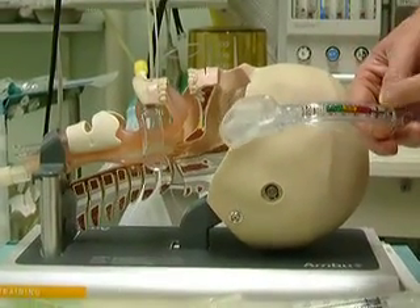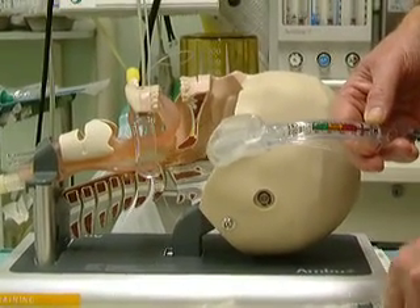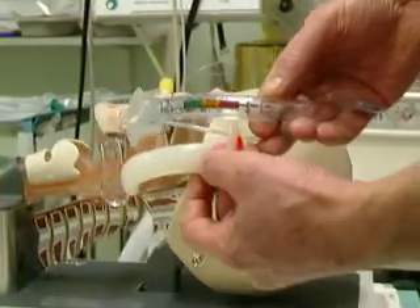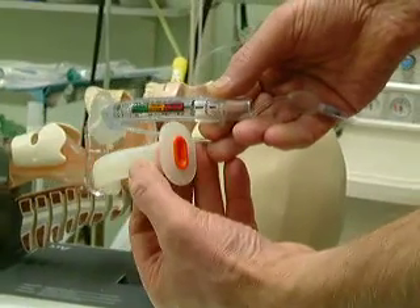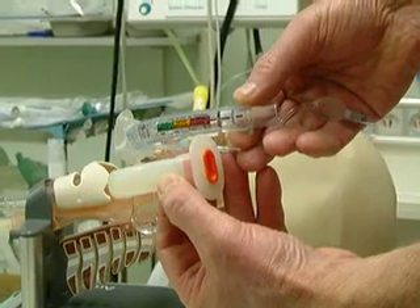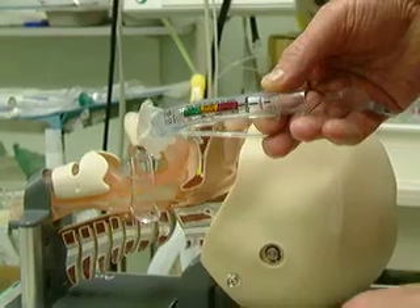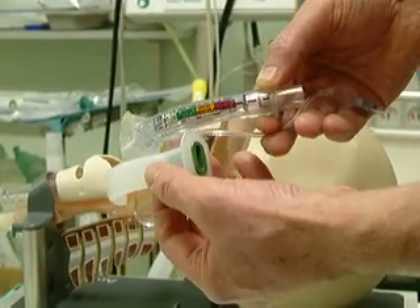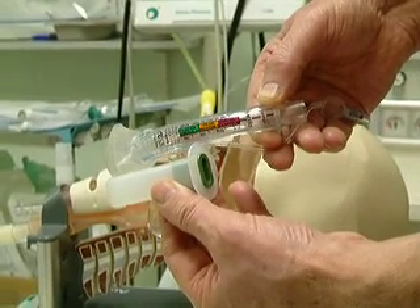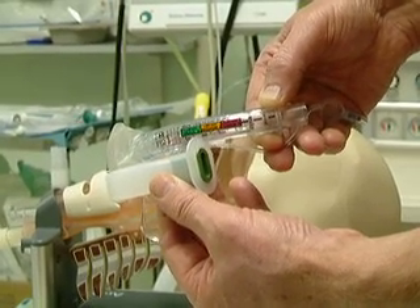It has a cup and a tube and is marked to assist with sizing relative to the Guedel airway. The red, for example — the top of the red is equivalent to a red Guedel airway, and if we choose a green, the top of the green corresponds equivalently to the size of the green Guedel airway.